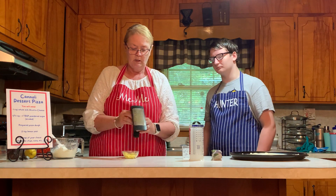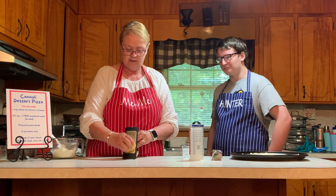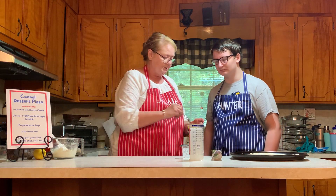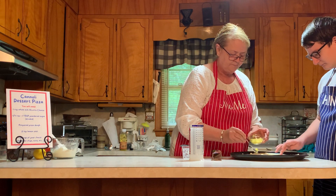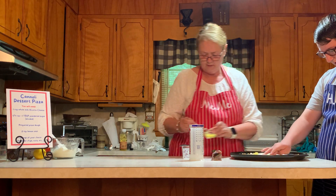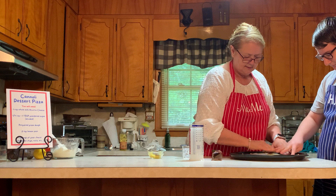I wanted to show you this neat little grater we use for the lemon zest — very simple. Wash your lemon and then just grate the lemon zest, being careful not to get the pith in there, just the zest. We're going to use just a couple of teaspoons of that. Hunter, can you help press that in and spread it around a bit? It just gives it a nice little lemony flavor.